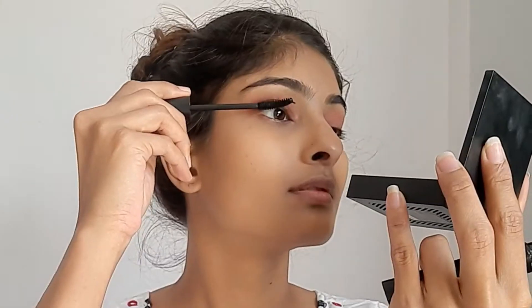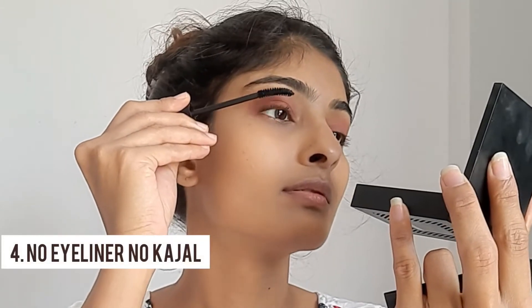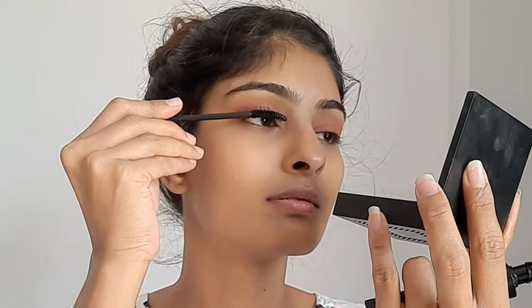Trick number four is to avoid any eyeliner, kajal, or fake eyelashes. Here I'm using this Like Makeup mascara — you can avoid this step too, but I really like a little more dimension to my eyes.